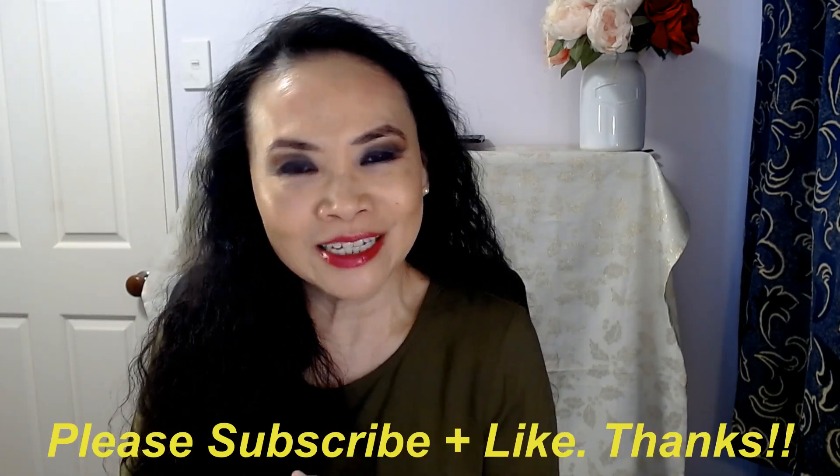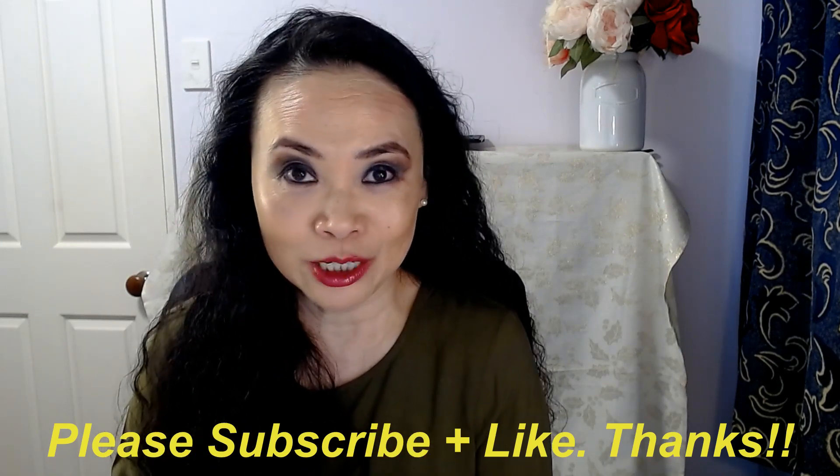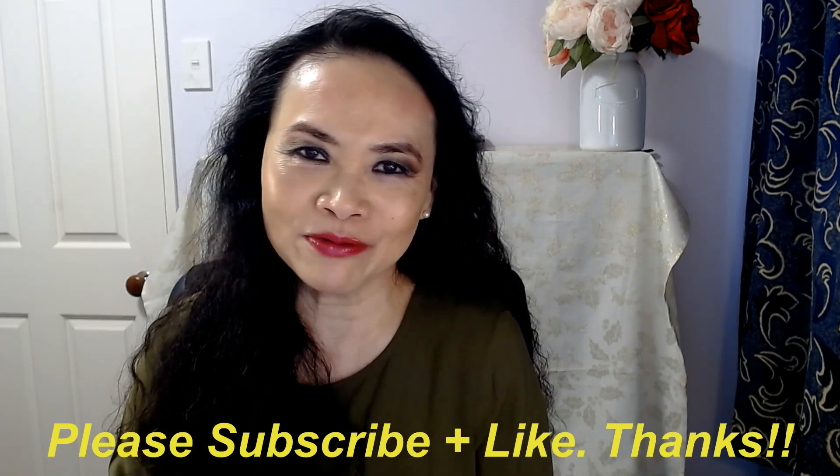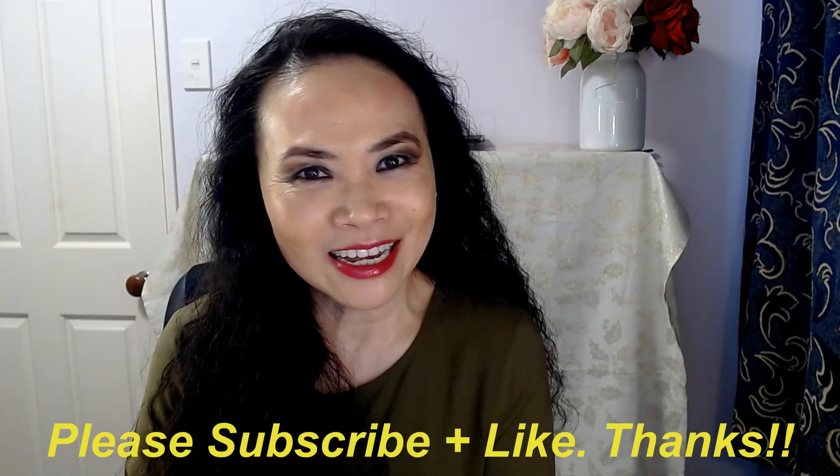Thank you so much for joining me today. If you haven't done so yet, please consider subscribing to my channel. And if you like my video today, please kindly give me the thumbs up. Otherwise, I'll catch you guys next time. Bye.